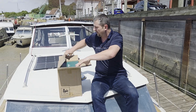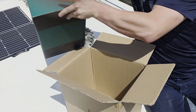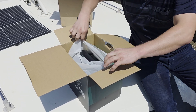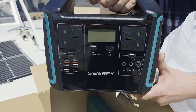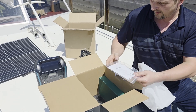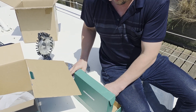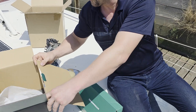It's well packaged as you can expect from Swari. There is another box inside of the first box as usual, with some padding. Right out of the box, the Swari S1000 is solid and well built. It comes with the usual accessories: a user manual, a power charging cable, a cable for solar charging, and a car charger.